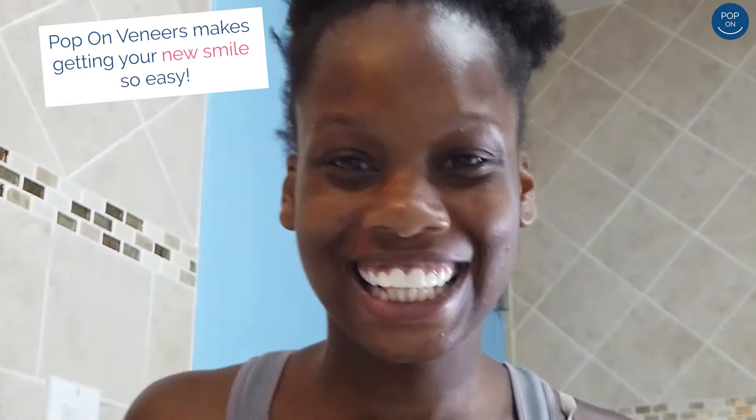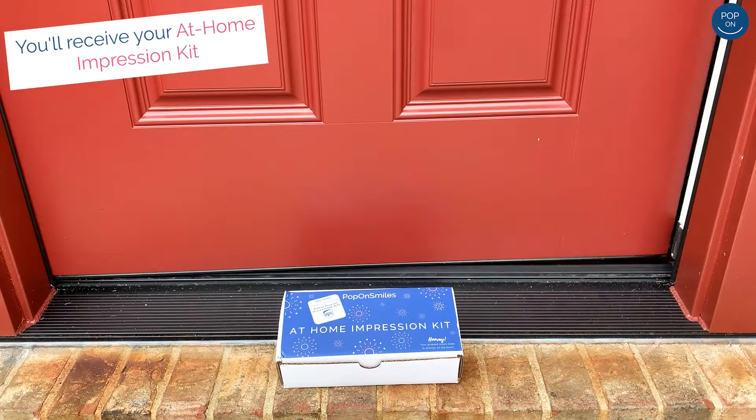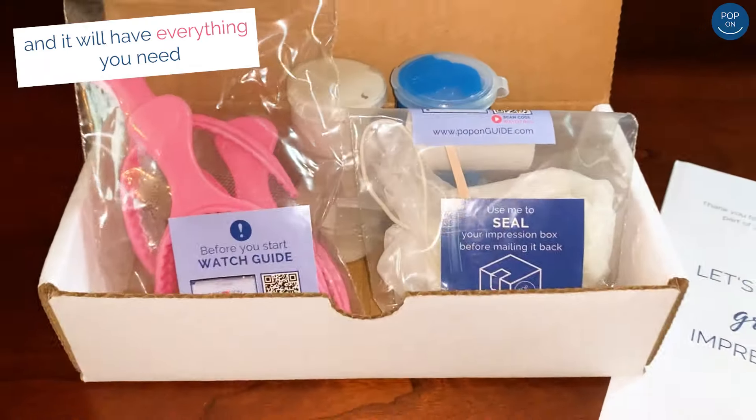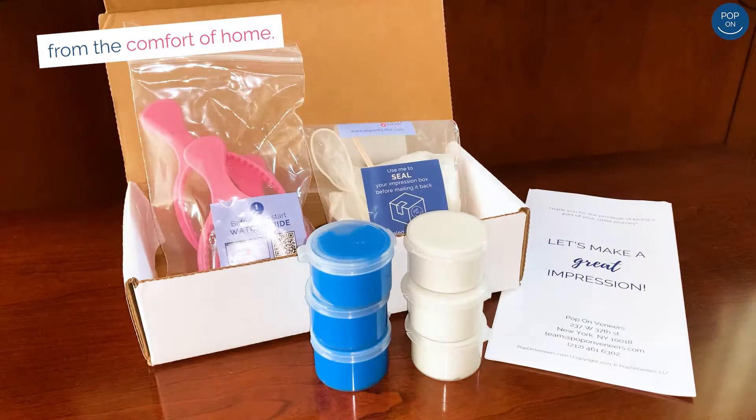Pop-On Veneers makes getting your new smile so easy. You'll receive your at-home impression kit just two days after placing your order, and it will have everything you need to create teeth molds from the comfort of home.